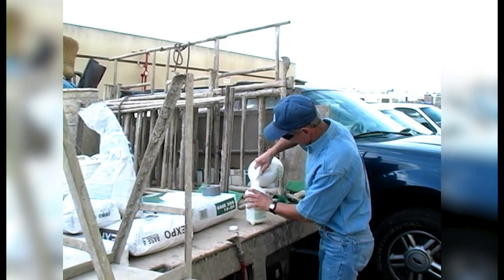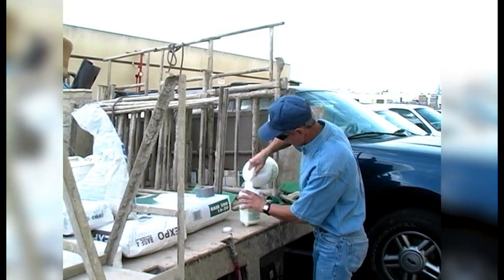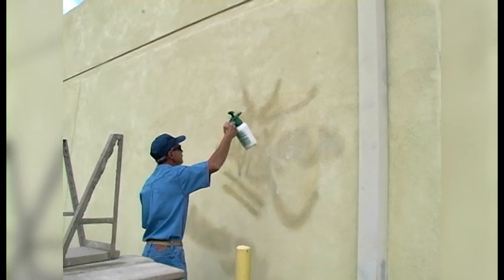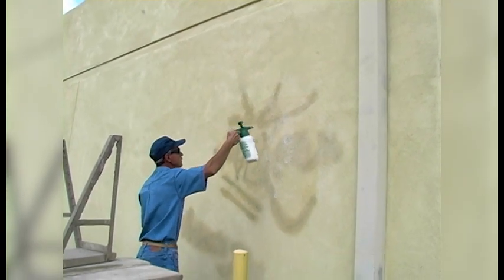When going over paint on any existing stucco wall, a proper stucco adhesive should be used to spray onto the wall so as to allow the new stucco to adhere to the paint.